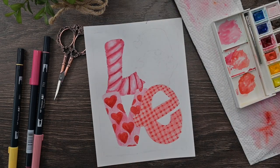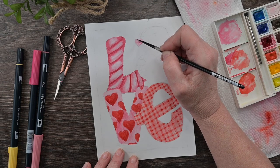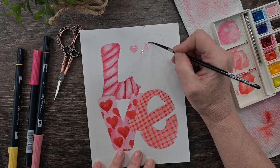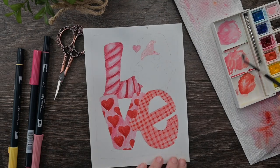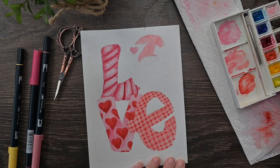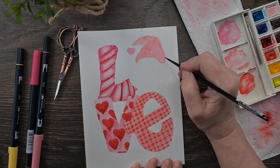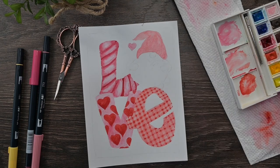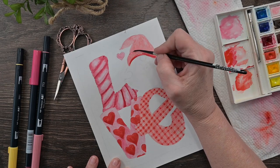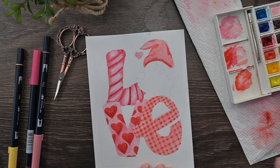Now I'm going to paint this cute little gnome — he has a cute little heart hanging off his hat. I'm using those same colors: a rosy pink at the top of my palette, a medium reddish pink, and that deep peach pink. Using the same colors throughout your composition gives it unity — it pulls the composition together when you repeat colors across the whole design.